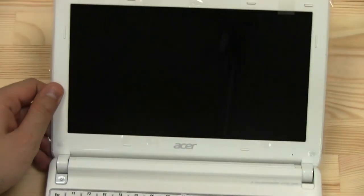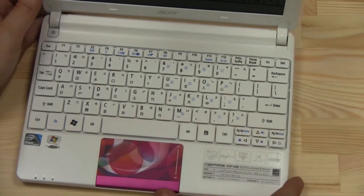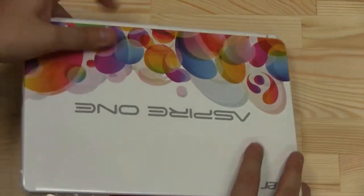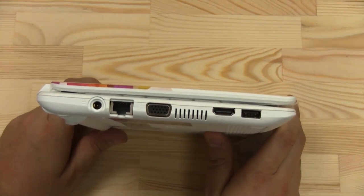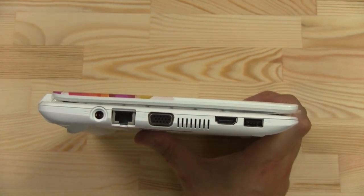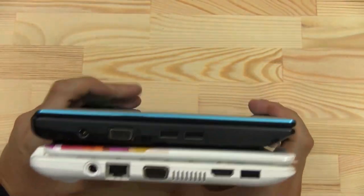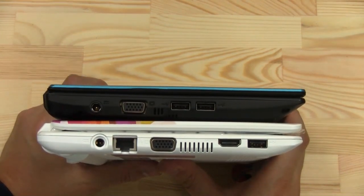Display resolution is 1024x600 as always. 1 GB of RAM, 320 GB hard disk drive. By the way, Acer claims this is a multi-touch trackpad, and they're also claiming it's an ultra-thin design. At 1.1 kilograms, I'm questioning that marketing buzzword — comparing it to the Acer Aspire 1 D255 which is about a year old and super cheap, I don't think it's actually thinner.